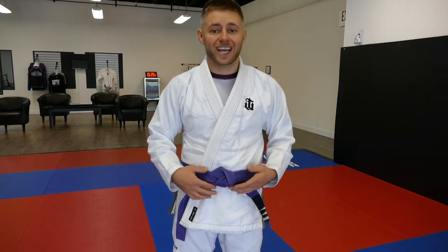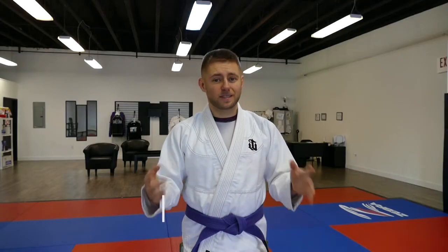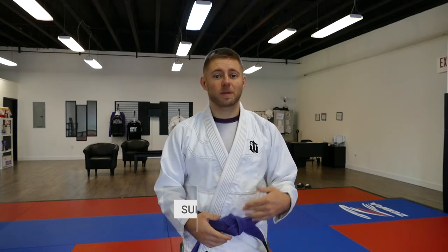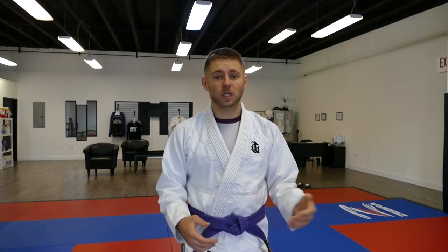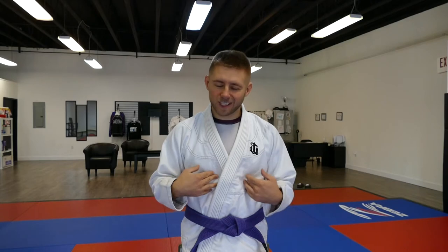If you're not subscribed already, definitely consider hitting the subscribe button — I appreciate it and it supports my channel and helps me make more content for you guys to enjoy and hopefully learn from. Also hit the like button because the YouTube algorithm appreciates it, and so do I. Thanks for watching.